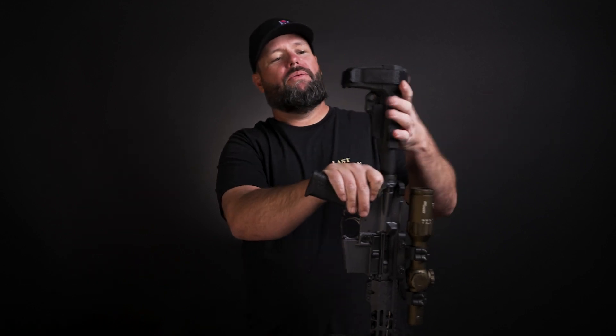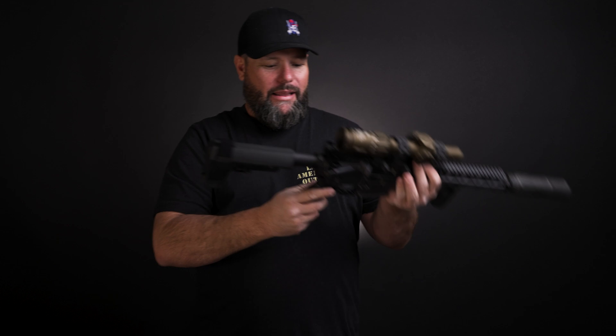It has the SB pistol brace on it. If you're catching this early enough — around August of 2022 — we probably won't have these anymore, but the good thing is the way Form 4s are going, you'll just be able to get a regular old stock on here. Just get it registered because that's the way of the future. One of the things I like is I haven't changed anything from factory. This is literally a brand new factory gun.